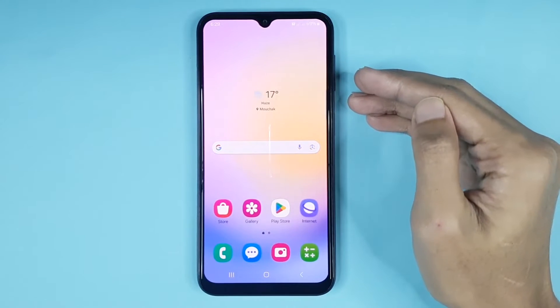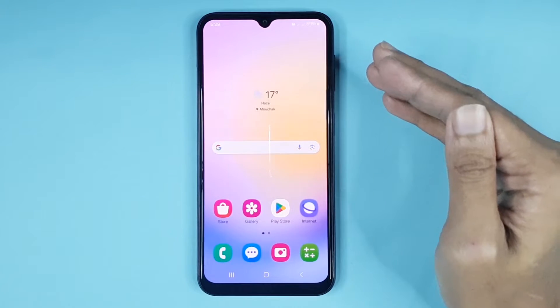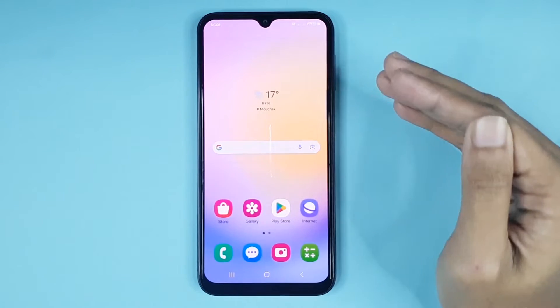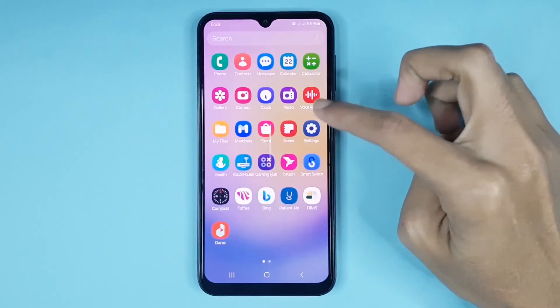Hello everyone, welcome to Draw Leopard channel. In today's video, I'm going to show you how to enable fingerprint lock in your Samsung Galaxy A25 phone. The first thing you have to do is go to your Settings app.